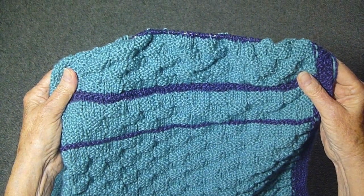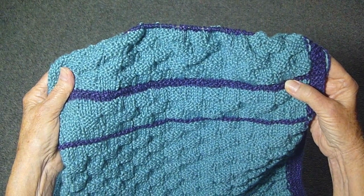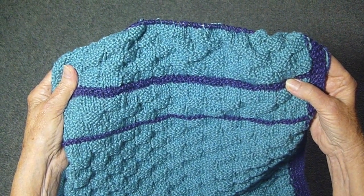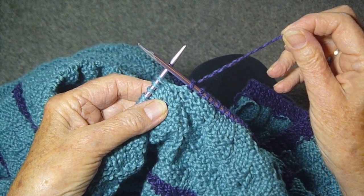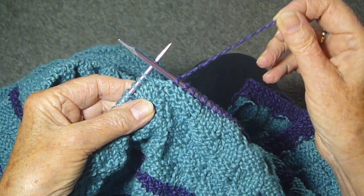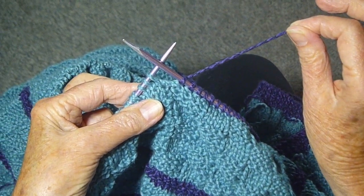I thought I had a solution of adding a few stripes of the purple because I thought I had more purple than I had. But now I've come to another problem. I took some of the purple from the cone, thought I had enough to go across the blanket, but nope. So now what do I do?